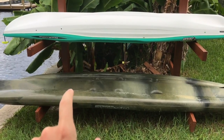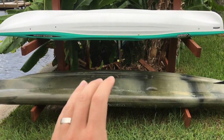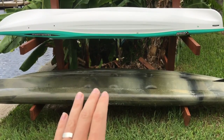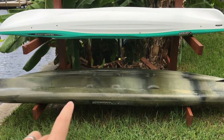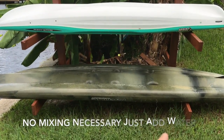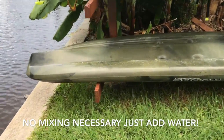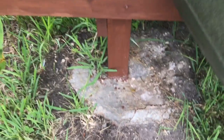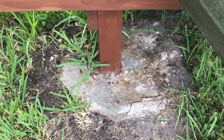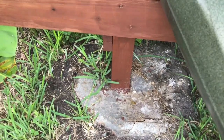Then, once I got it perfectly level, I ended up taking Quikrete, which is a fast-acting concrete, and I poured it into each hole. It only took about 30 to 45 minutes to set. You can see concrete packed around the post right there — that post isn't going anywhere, not unless I dig it up.